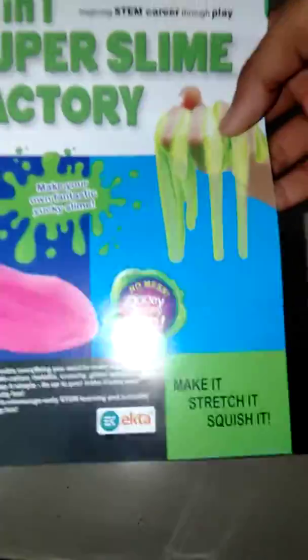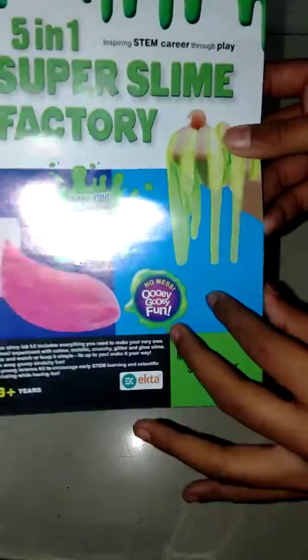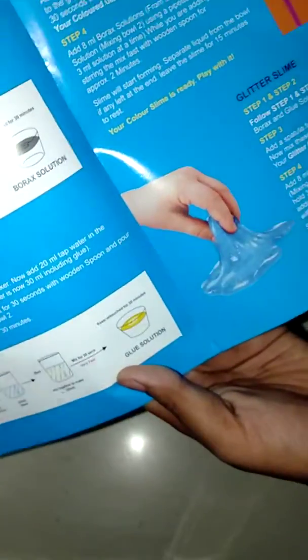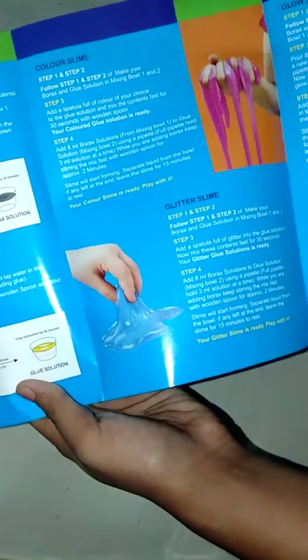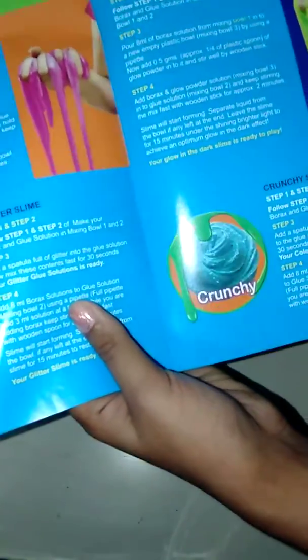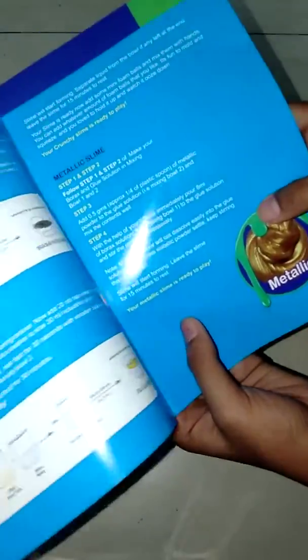Before we start making slime, let me show you the instructions. First, it shows how to make a colored slime, which is a normal slime. Secondly, it shows glitter slime. Third, glow-in-the-dark slime. Fourth, crunchy slime. And lastly, metallic slime.